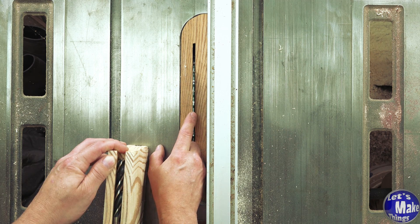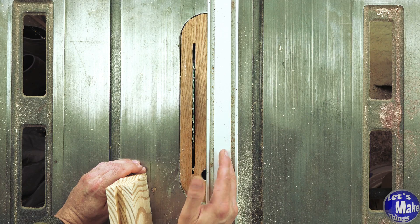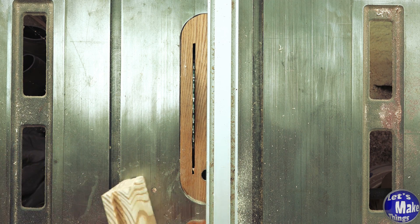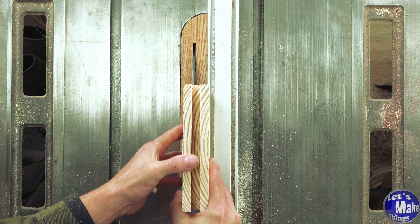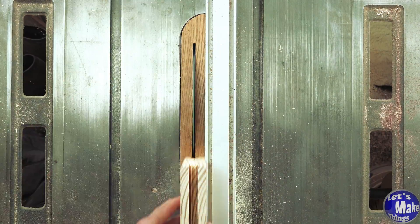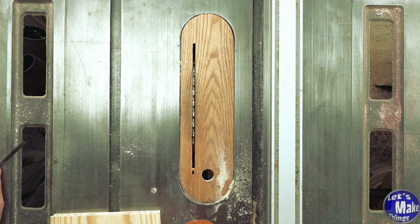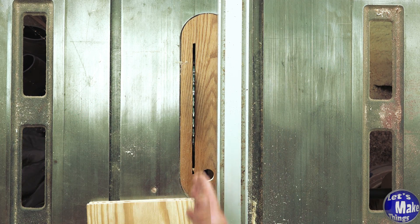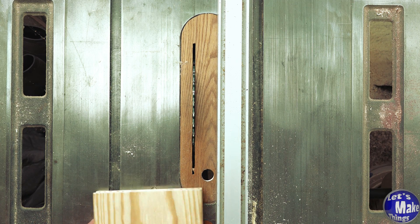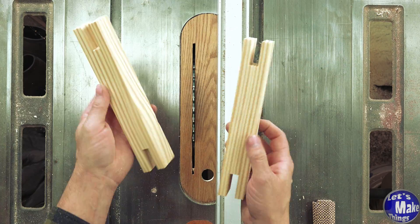Now that the drill bit fits inside the end, I know exactly how far my fence needs to be from the blade to get that perfect center cut. I'll raise the blade to the full inch and three eighths. Instead of moving the fence away from the blade every time I cut, I'm going to move it back towards the center until I clean everything out. I'll set my fence at an inch and a half away from the blade, make one cut, flip it, and cut it all the way through — just two times to finish this up.